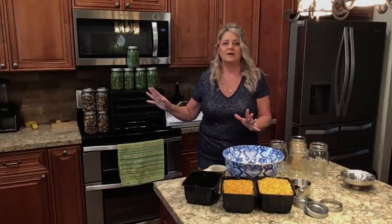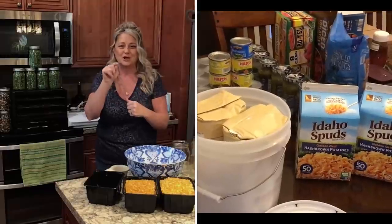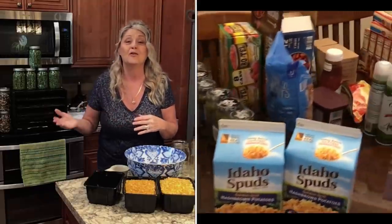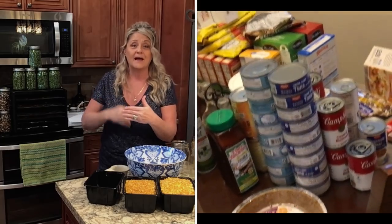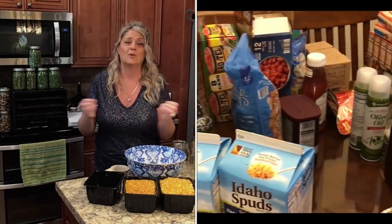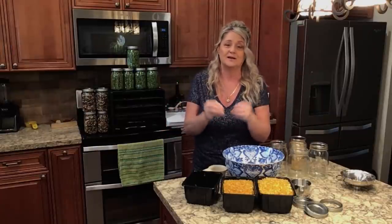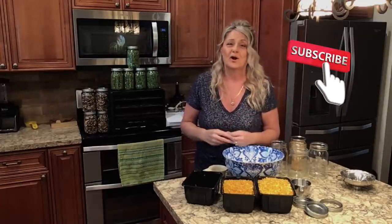I'm going to do another video of what I purchased this last two weeks that I'm putting back into my preps. I hope you enjoyed this video. I talk a lot, but I try to put a lot of information in a short period of time. If you like the video, please subscribe, and if you want to be notified for future videos, ring the bell. Have a blessed day.